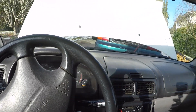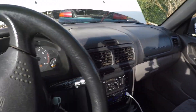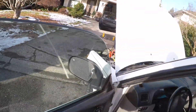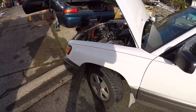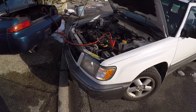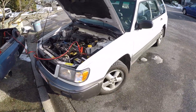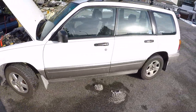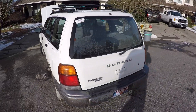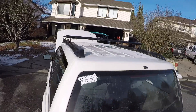I got it hooked up to the Subi. I haven't even showed this car I don't think — I'll give a quick little tour. I bought this thing so I could go snowboarding, because all-wheel drive and it can fit like five guys in there. Got it for super cheap. It's got roof racks too.